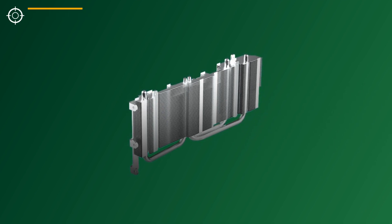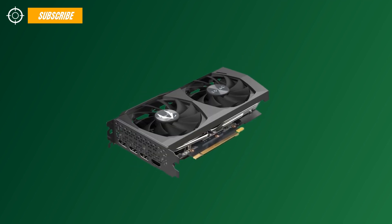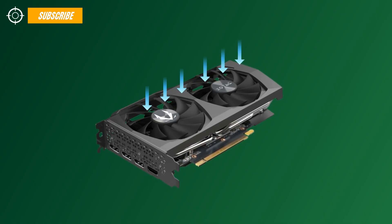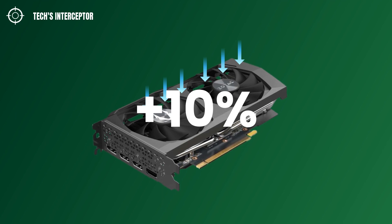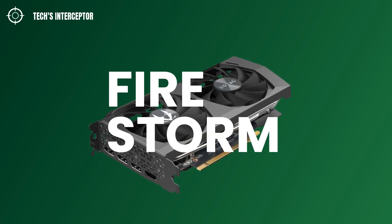The heat sink extracts more heat and distributes it more efficiently. Compared to the previous generation, its fans have a new 11-blade design that increases airflow by 10%. This can be further controlled by Zotac Gaming Firestone software.